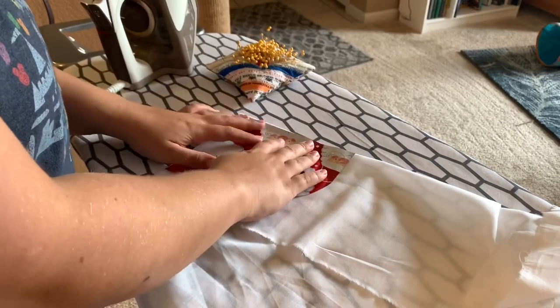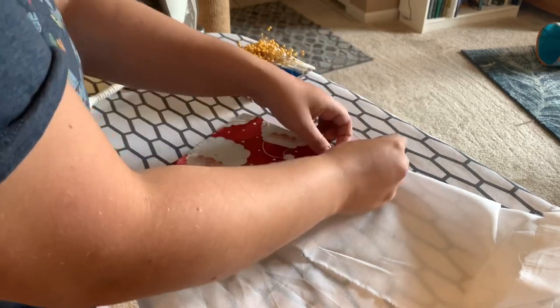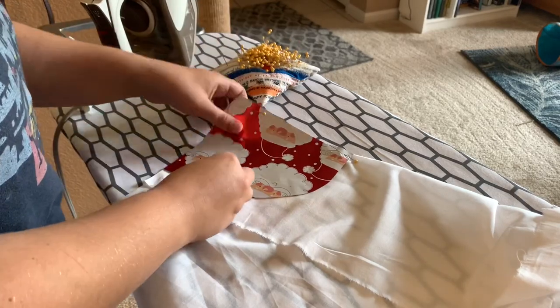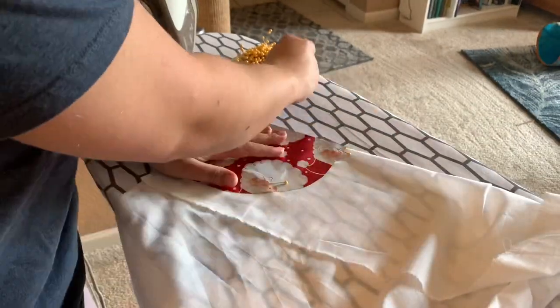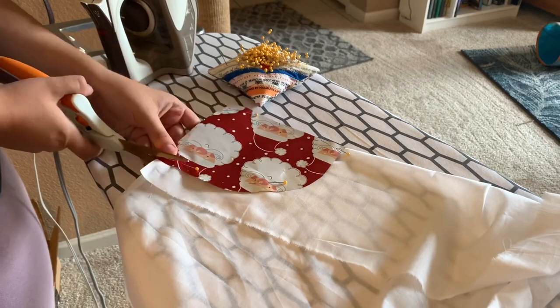The fabric I chose for this cap is a lightweight muslin from Burnley and Trowbridge that I also wanted to make an apron out of, which I still haven't made and I don't think really goes with this outfit. Maybe if I make a different floral printed cotton skirt I'll make an apron for that later, but for now just the cap.